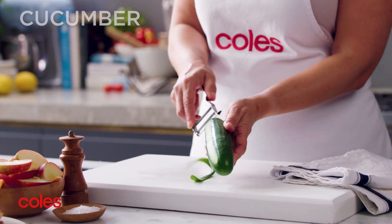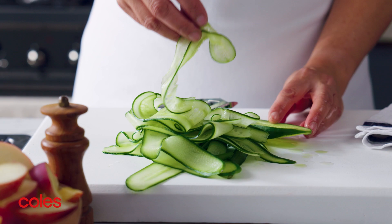For the cucumber, use a vegetable peeler to peel it into long ribbons.